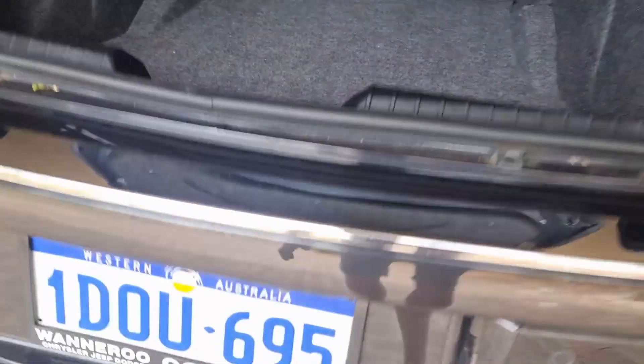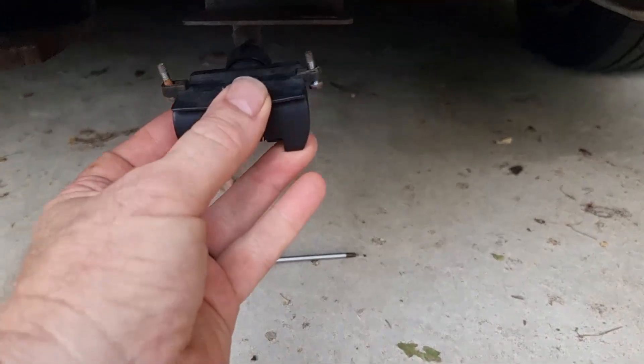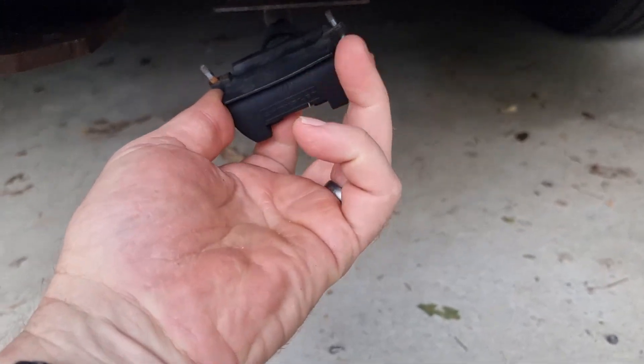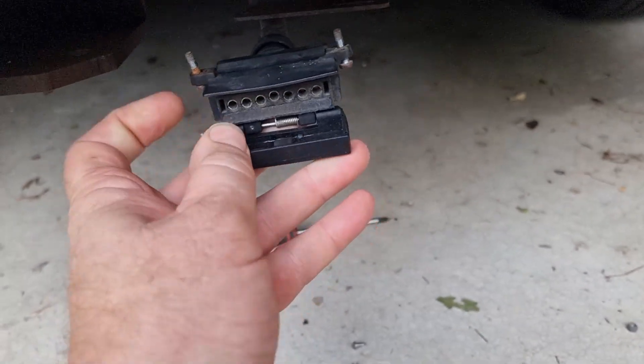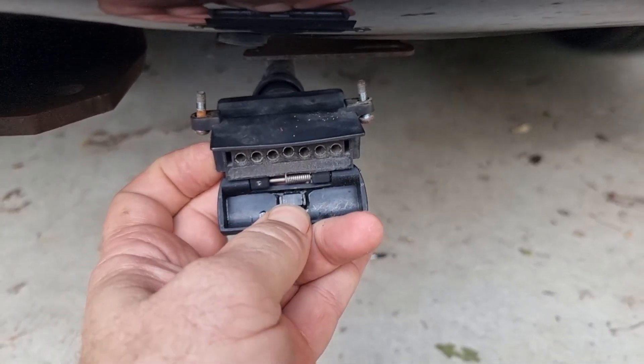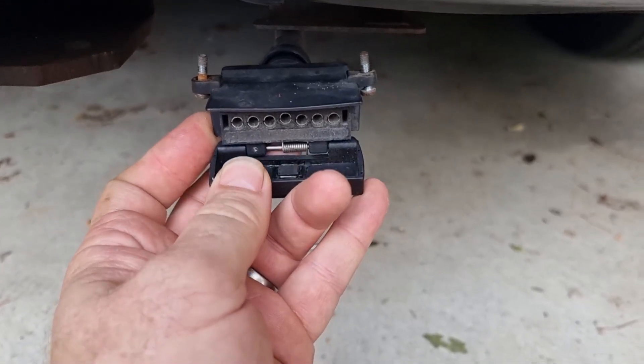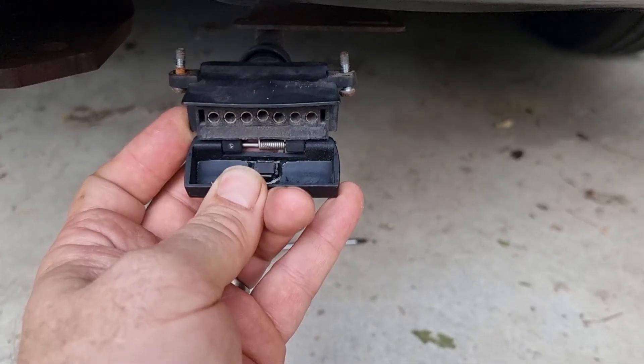I'll talk to you about the reed switch. Because this car is fitted with a factory towing harness, inside the trailer hitch plug there is a reed switch. There's a little magnet in there — you can see probably some shiny glue in there. That was actually loose, and I have re-glued that.